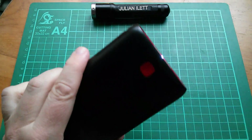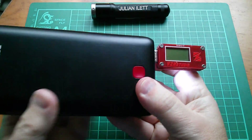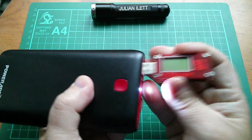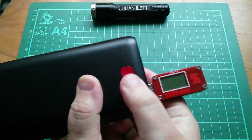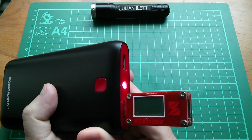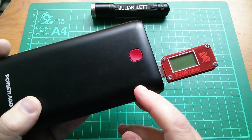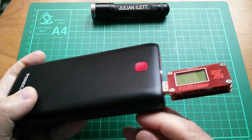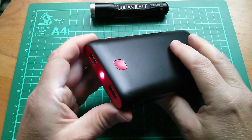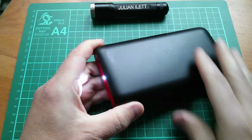So let's check the output — that's another thing with an output tester. And no, there's nothing coming out of either of those two sockets. Press, press and hold, double press, all combinations. So it's completely stuck. The only thing I can think to do is open it up and see if there's a reset button. Opening these things up can sometimes be a bit of a struggle.